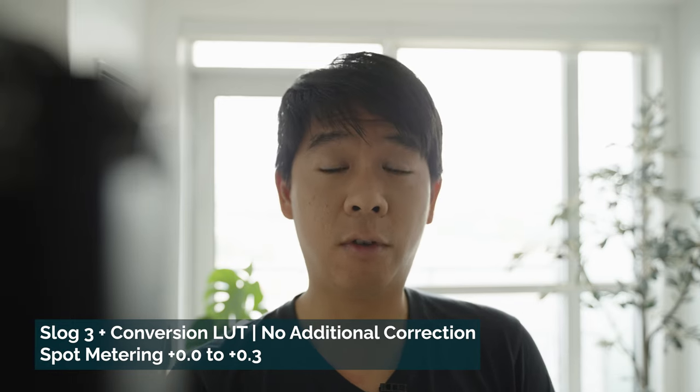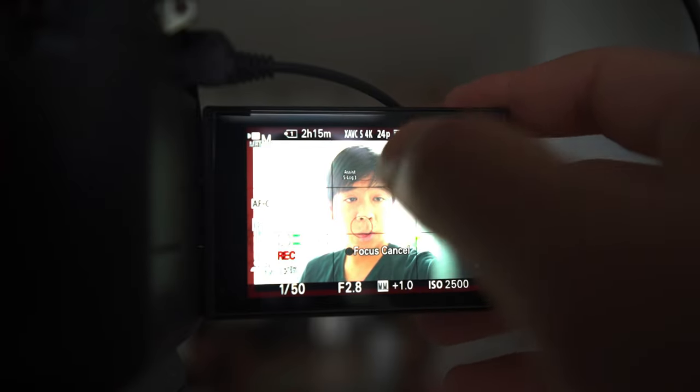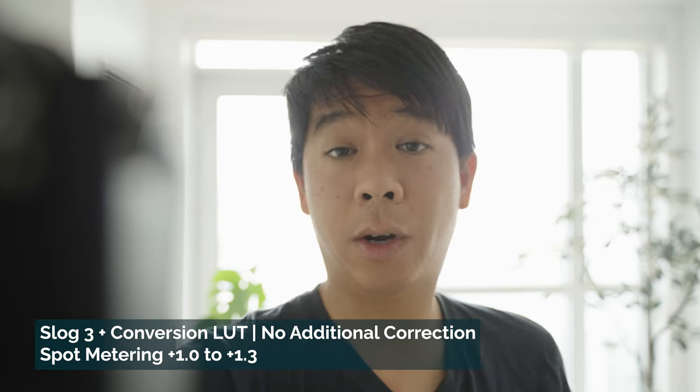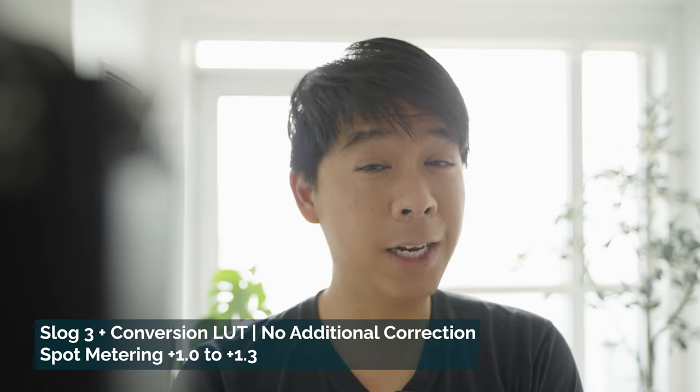Everything behind me is overexposed, so let's open up the aperture a little bit more. At f/3.2, I'm about 0 right now and looking at my monitor it looks okay, since the background is already overexposed. In this instance I want to keep the spot exposure between 0 to plus 1 — maybe plus 0.3, 0.5, or 0.7. After raising the ISO further, you can see on my face that exposure is fluctuating between plus 1.0 to plus 1.3. But in my opinion, that's too overexposed for this particular scene. So it's always useful to use this tool to ensure you're exposing well for skin tones in optimal conditions, and in extreme conditions you want to dial it down.